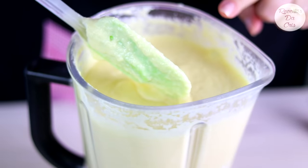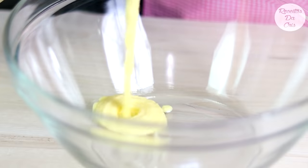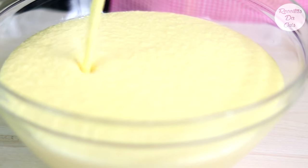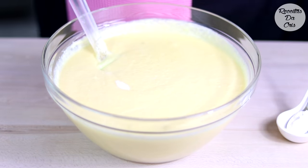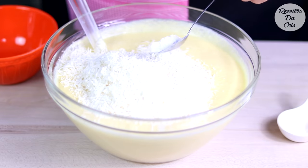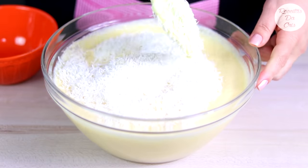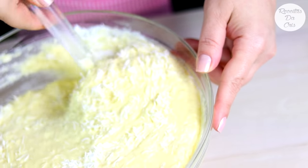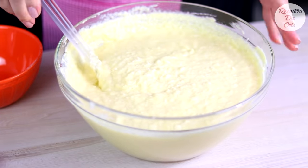E agora nós vamos transferir para outro recipiente para misturar o restante dos ingredientes. Vamos colocar a pitadinha de sal, o coco e o fermento em pó. E é só misturar tudo muito bem.